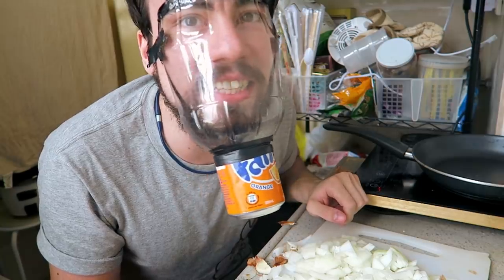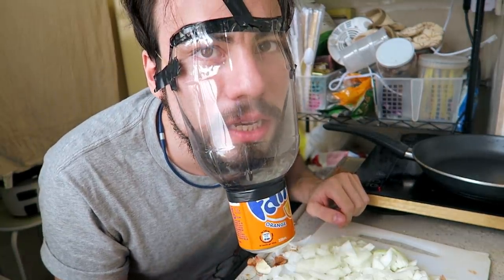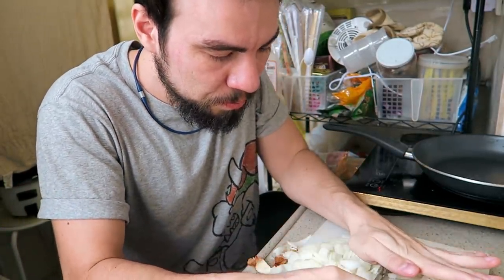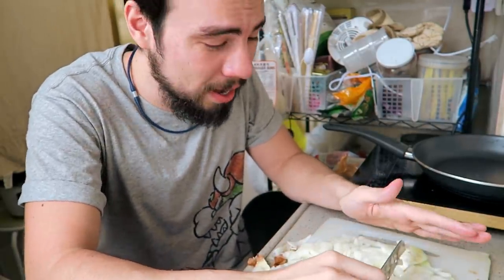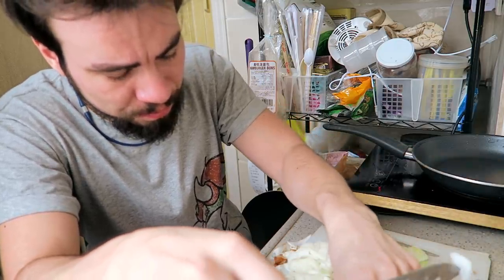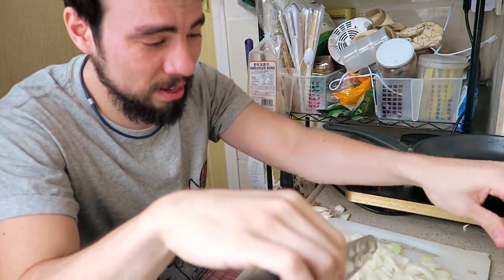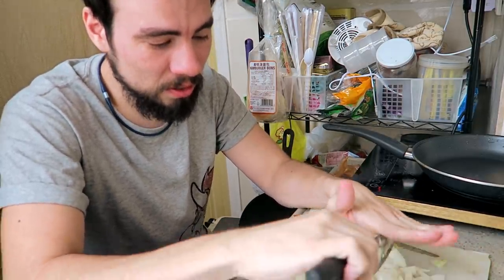I definitely can smell it, but it doesn't hurt. I want to take off my mask now and see how it affects me. Wow — yeah, it's a lot. I will keep chopping it. Oh, that is intense. I'm feeling it now. Oh God. It burns.